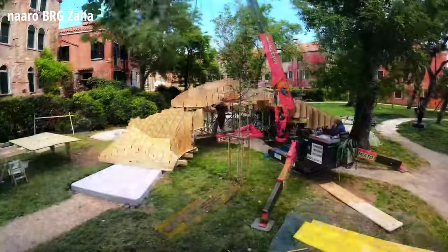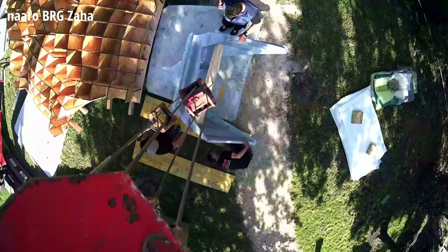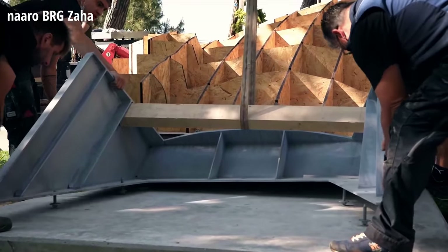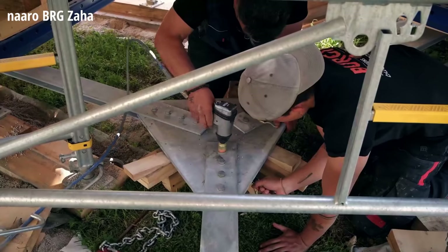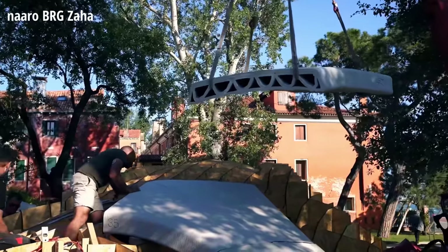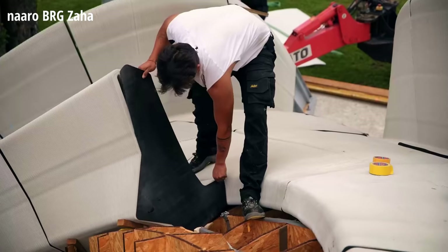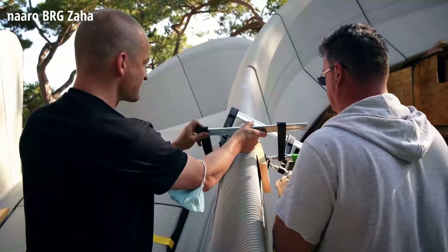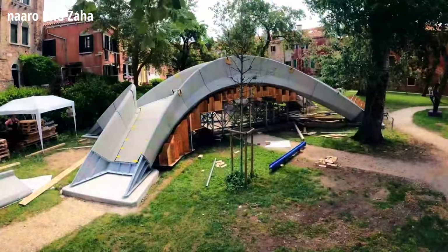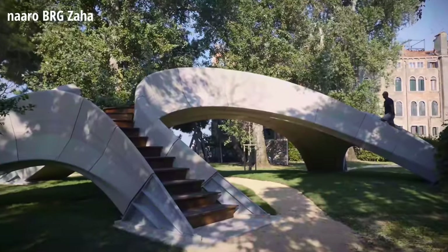A laser-cut OSB formwork was on site ready to receive the 3D-printed concrete forms. Once the steel footings and tension ties were in place, a crane carefully lifted the voussoirs. The pieces do not interlock and they are not attached in any way to each other — a neoprene pad is all that separates them. Once all the pieces were in place, the formwork was disassembled, and wooden stairs and a walkway were the last components to be built.